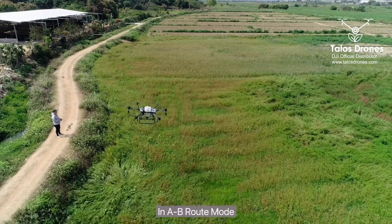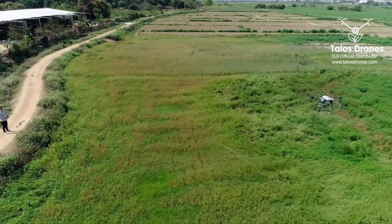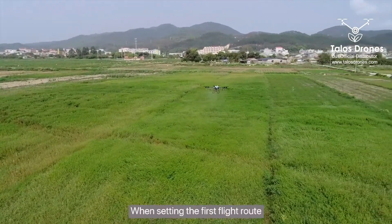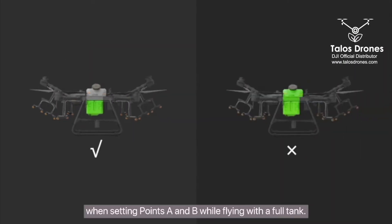In A to B route mode, you must note that the drone will not spray when the first route is set, so you will need to start spraying manually. When setting the first flight route, we recommend you fill the tank halfway. Otherwise, battery use will increase when setting points A and B while flying with a full tank.